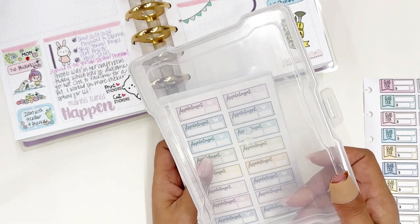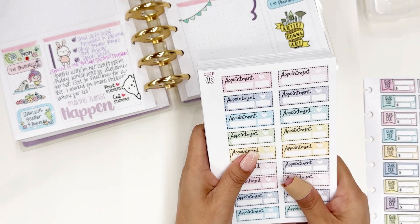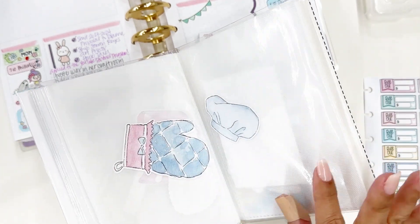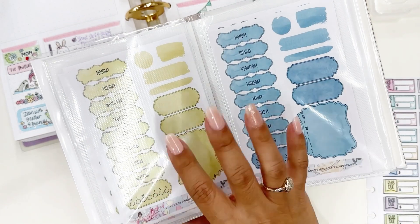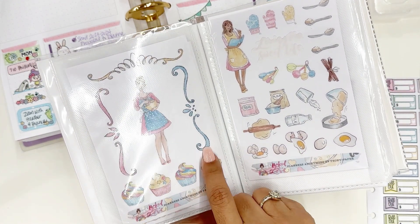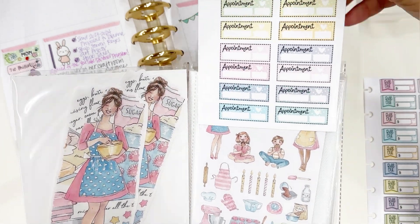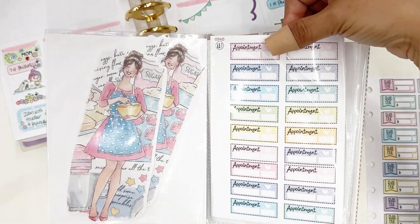Right now I have mine in a four-by-six photo box, so they fit perfectly in there if you want to store them that way. You can also put them on discs like I did, or take a four-by-six photo album — these are really inexpensive on Amazon. I used to buy them to store my Planners Anonymous kits when they had the smaller sticker sheets. These will also be really cute to house these new sheets — just slip them into the sleeves and organize your stickers that way to take on the go.